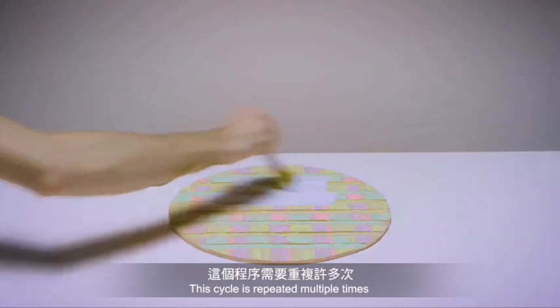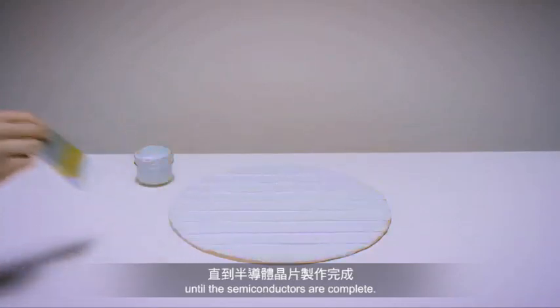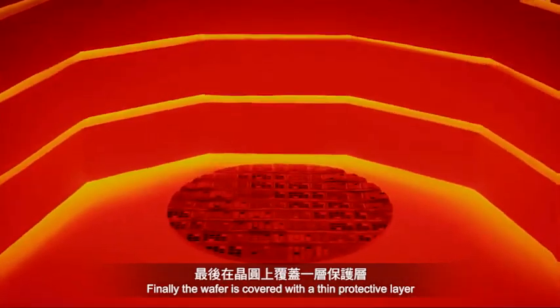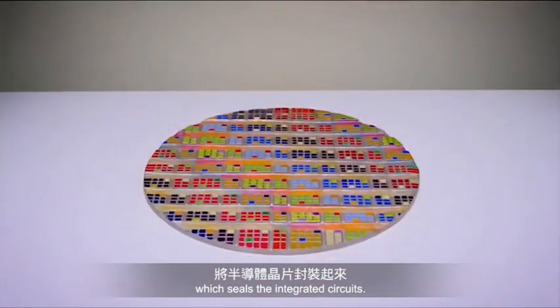This cycle is repeated multiple times until the semiconductors are complete. Finally, the wafer is covered with a thin protective layer which seals the integrated circuits.